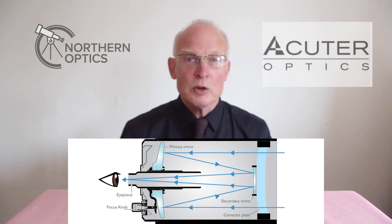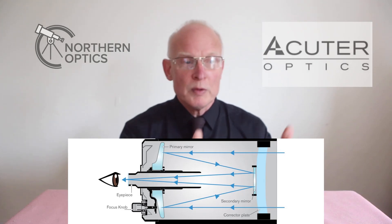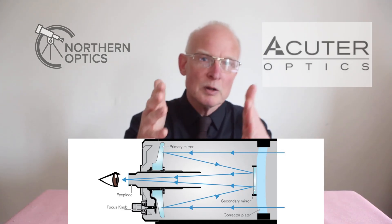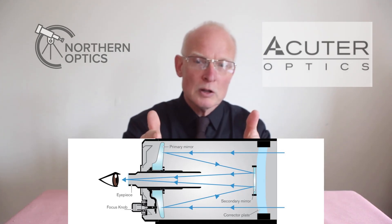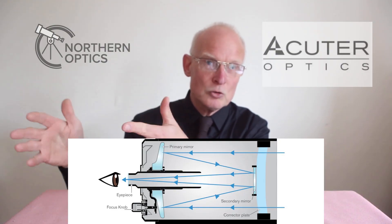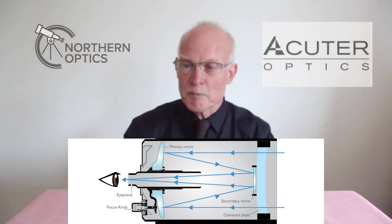Years ago when a new range of telescopes came out, you'd typically have a Newtonian reflector, a short tube refractor in the middle, and a long tube refractor. But now that long focal length slot is being replaced by either a Schmidt-Cassegrain or a Maksutov — and that seems to be the way things are going.